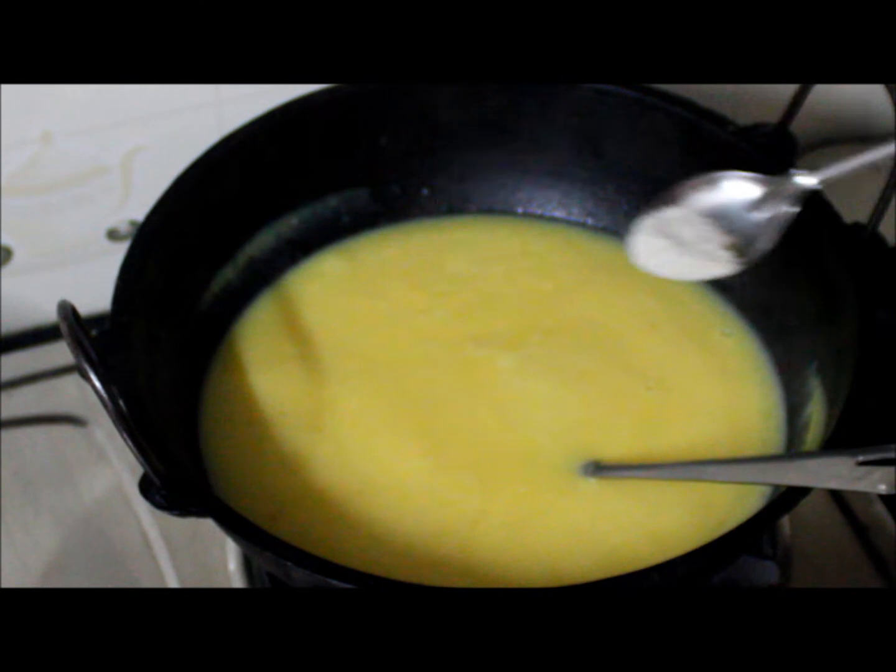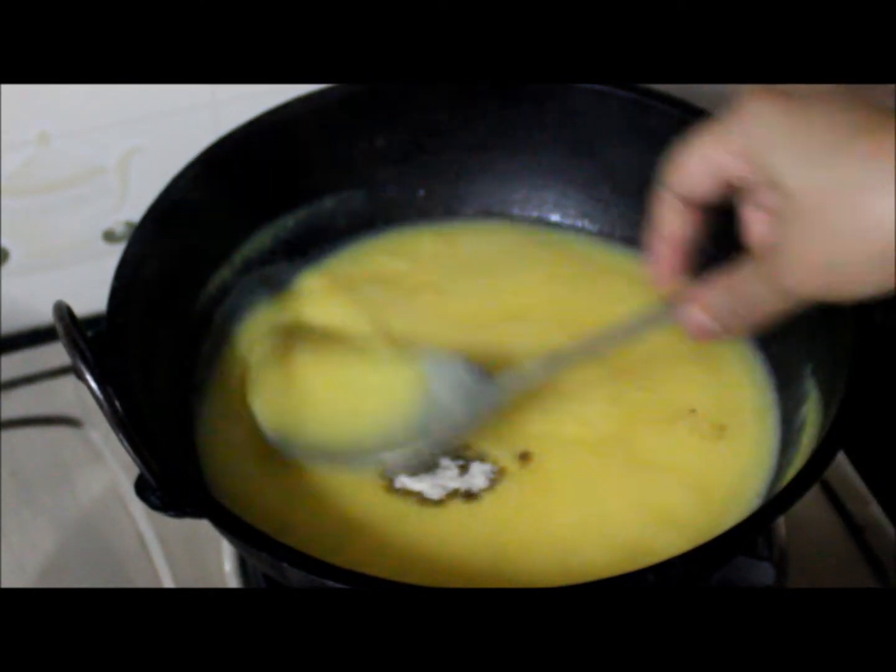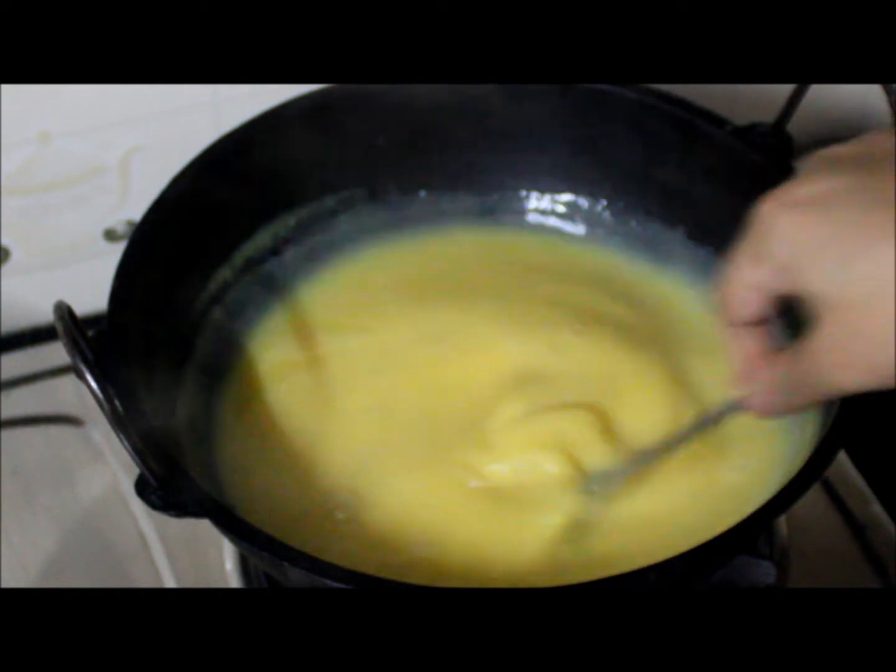For a nice flavour, I am adding half teaspoon of lychee powder. Mix it well. This is completely optional.